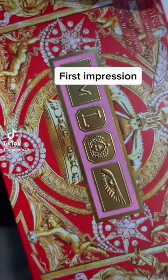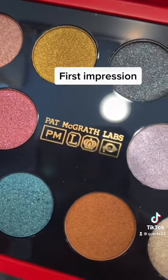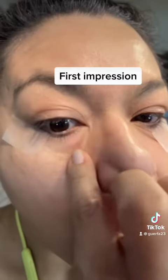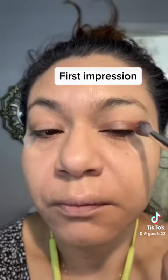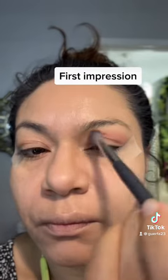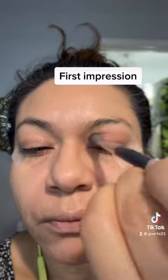Hello! I am so excited — I got my Pat McGrath Labs holiday collection for the 2021 eyeshadow palette, and it's gorgeous. I'm going to start by putting some tape to get a clean, crisp line, then start with this pink color and blend that into my crease. The color pigment is beautiful, it's blending wonderfully, and I'm really happy with how this is starting.